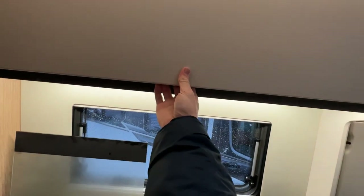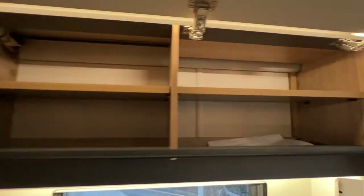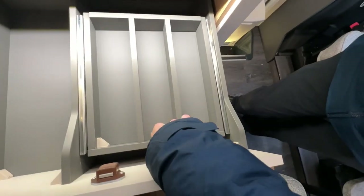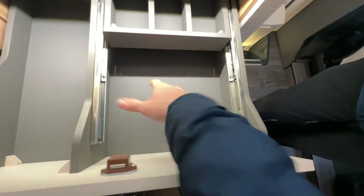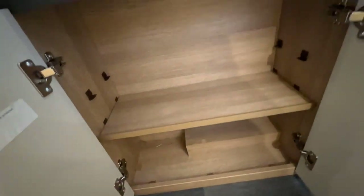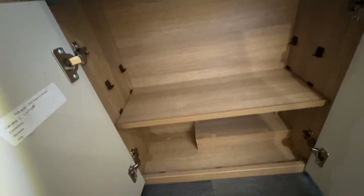Above the centre, push the catch in and you've got a large overhead storage compartment. There's a cutlery drawer which slides back, and drawers underneath — push the catches in before you travel to keep them secure. You also have two shelves in the storage cabinet.